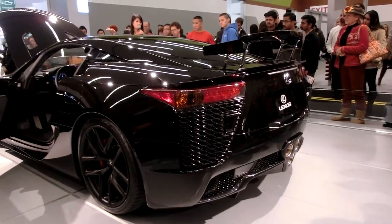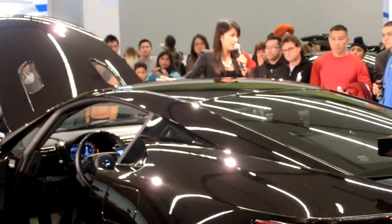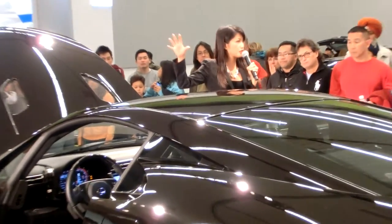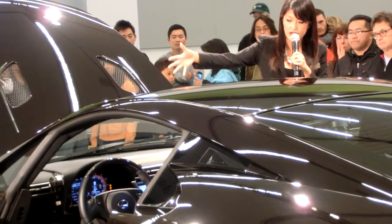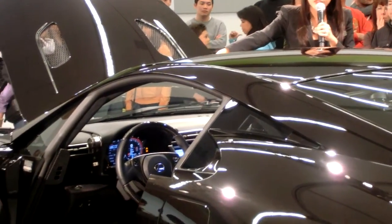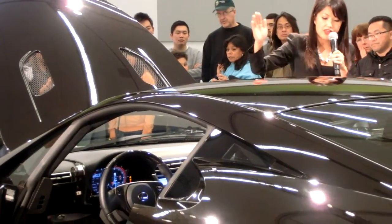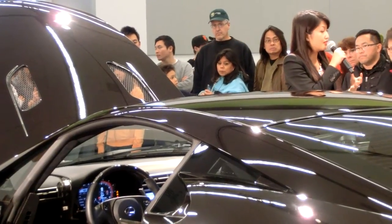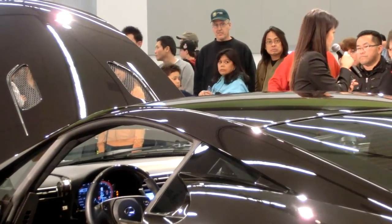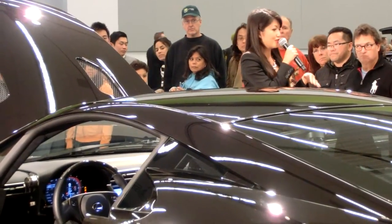Fun fact: inside the cabin here, Lexus is actually known for quiet interiors. But specifically for the LFA, they did not want to do that. So what they did is create some vents at the top of the dash that bring the top notes of the engine over the driver and also bring the lower tones underneath. So you're actually getting a full auditory experience while you're driving down the 280 in your LFA at 202 miles an hour — not safe, don't do that.